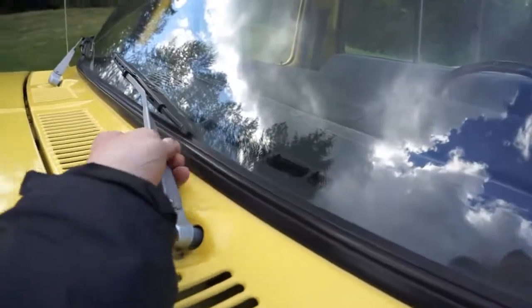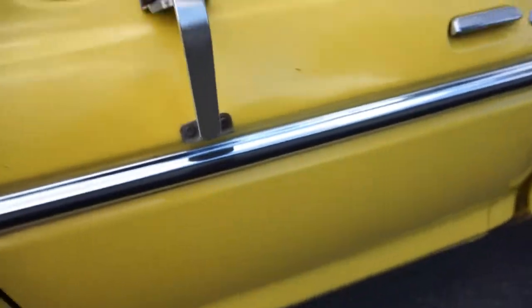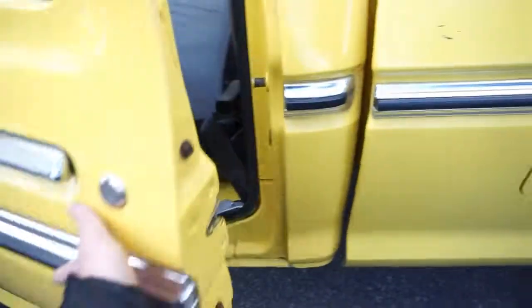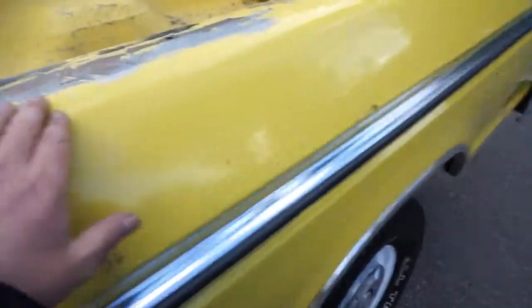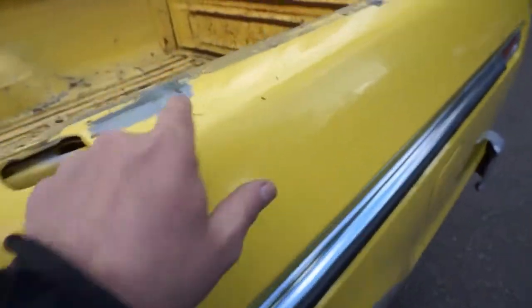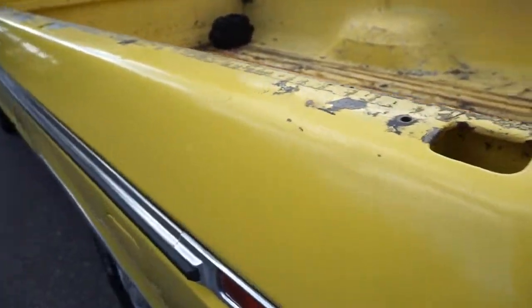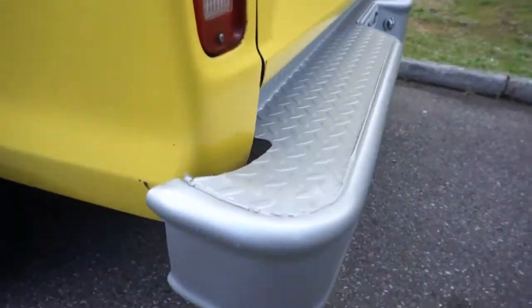All the glass is original and has the Carlite logo, including the front windshield. The mirrors are still in nice condition, all the door gaps and panel gaps are in really nice shape, and the doors shut like a vault. The front bulkhead is nice and straight. It had a canopy on it most of its life so you will see some holes that were drilled — someone tried to repair one of those holes — and you'll see some sticky residue from the previous canopy. But full disclosure, if this was my truck I'd just throw some diamond plate bed caps on there and it would look awesome.